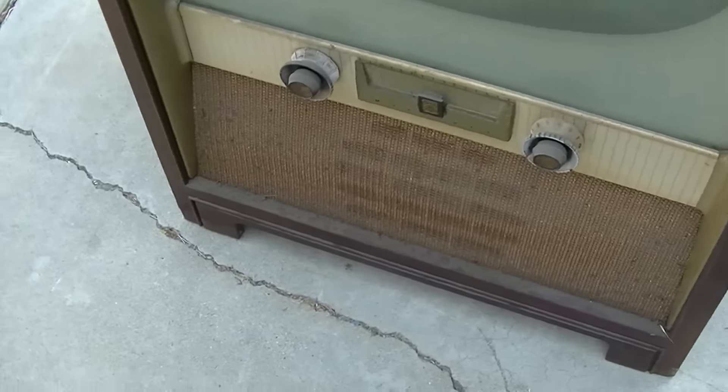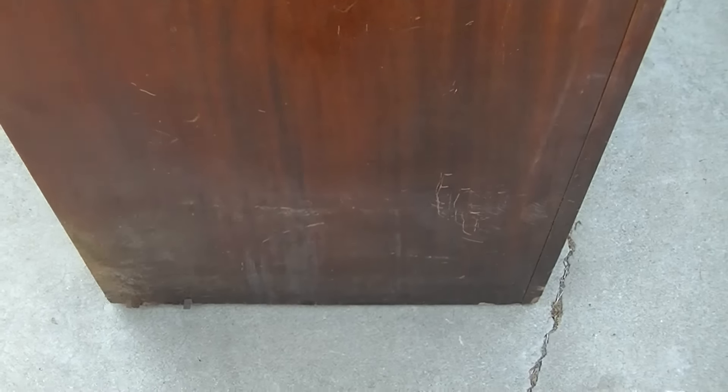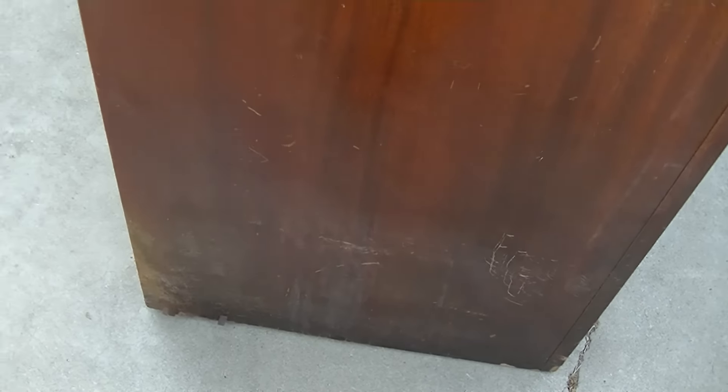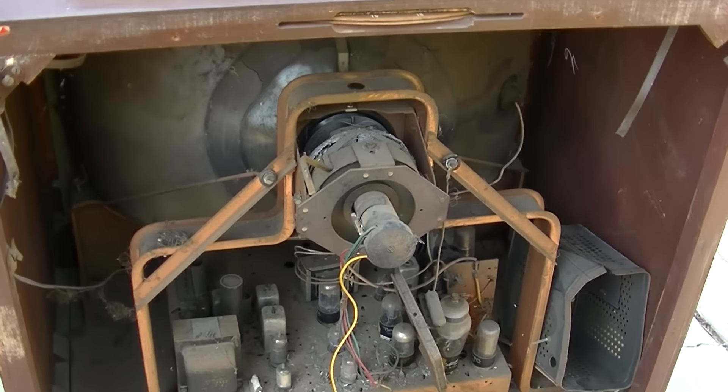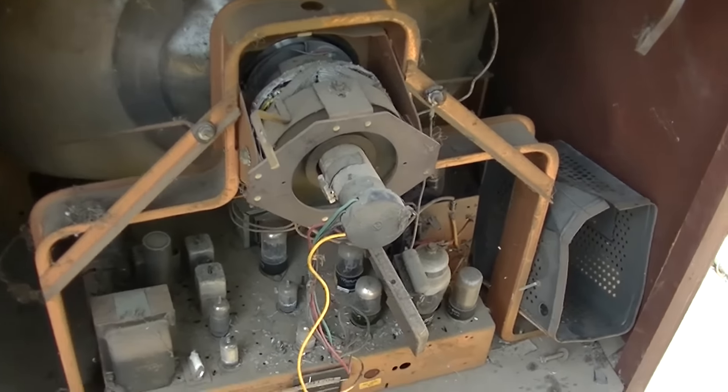The cabinet is in maybe a six out of ten, five out of ten. It would clean up — a little restore finish would help. It's pretty beat up down there, but a little restore finish might buff this out. Let's have a look at the guts, because I thought I had the back to this monster, but I do not.